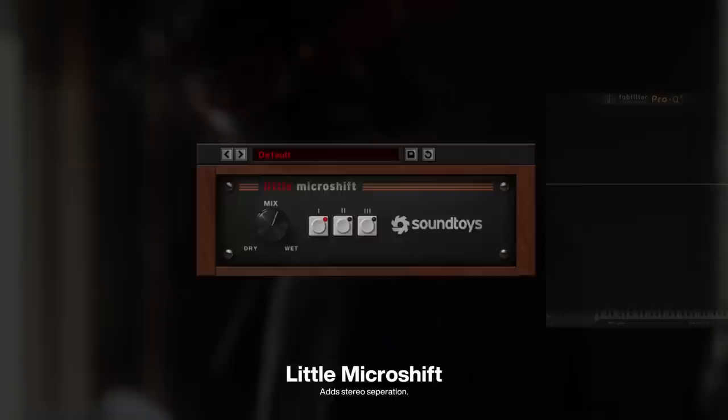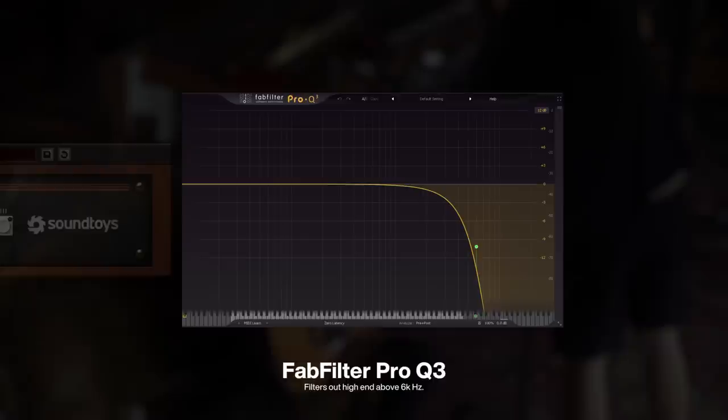On the synth bass, I added a micro shift, messing with the dry and wet knob to make the bass stereo, while adding a high cut at around 6,000Hz.